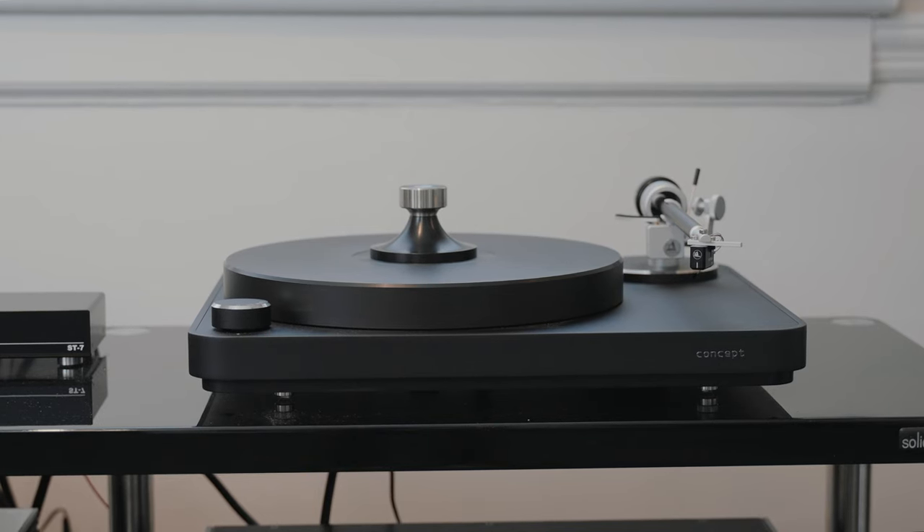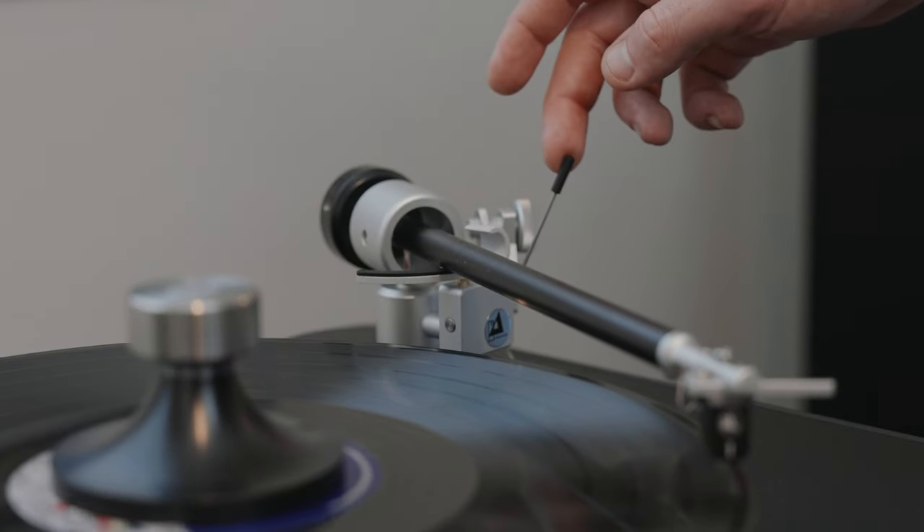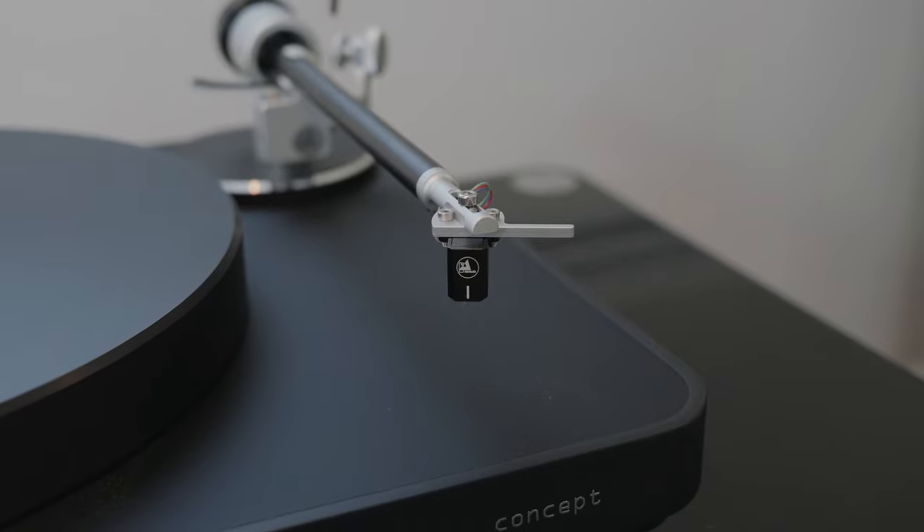Tables like the Pro-Ject and Clearaudio serve the same purpose — they're both playing vinyl — but they fit different systems and are made for different people. If vinyl is just something you'd like to play every now and then and you have some old records, go with the Pro-Ject; you'll be satisfied for years. If you really want the best sound that vinyl can offer and want to compete with the best DACs and streamers, go with something like the Clearaudio Concept. The important thing is both tables are easy to use, easy to set up, and really fun — and that's always the most important part.